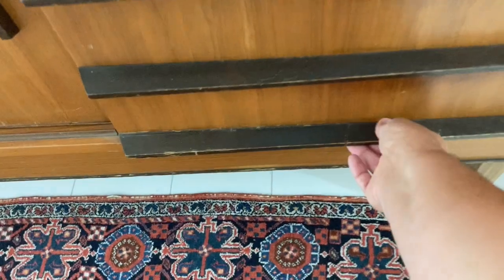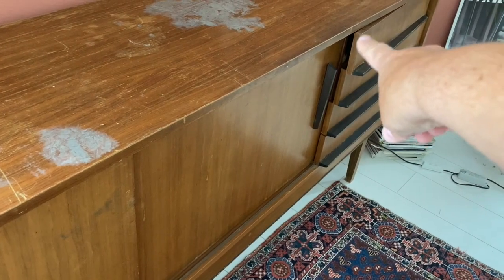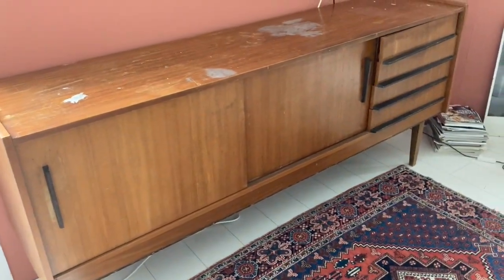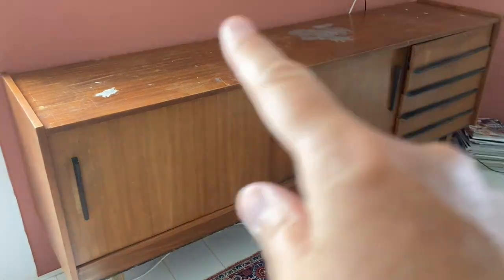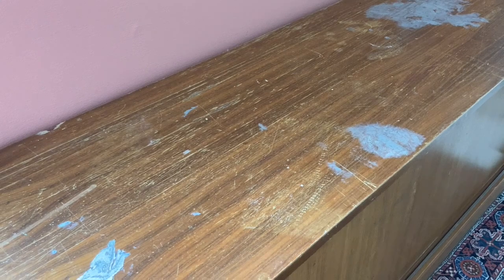Also the drawers are not working — they are totally damaged, especially one falls apart, so I have to glue them together again. The inside is fine, just needs a bit of cleaning, and it's really huge — it's two meters long. So it can fit a whole lot of stuff in here, and I want to use it for my craft supplies and work supplies.